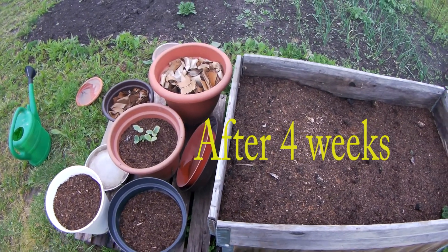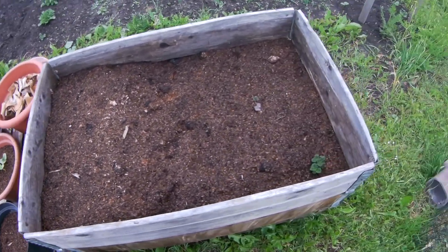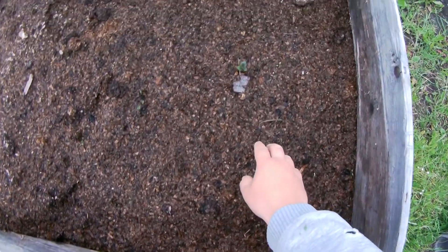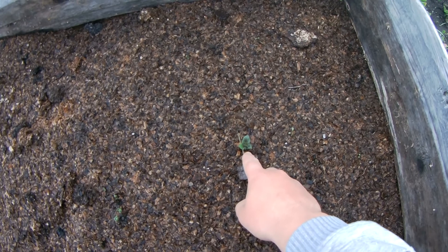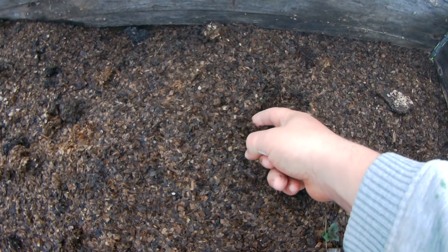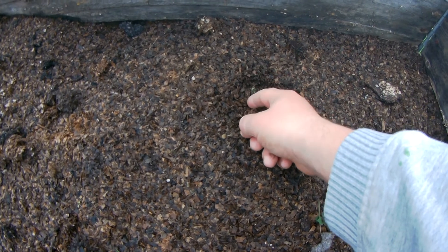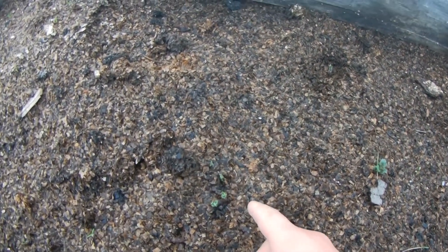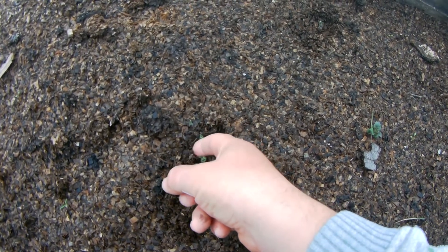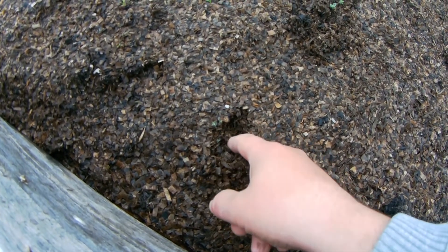This is our tour at about four or five weeks. Let's begin — here is one potato, here is another one, and yes, here are more potatoes, and here as well. It's growing quite well.